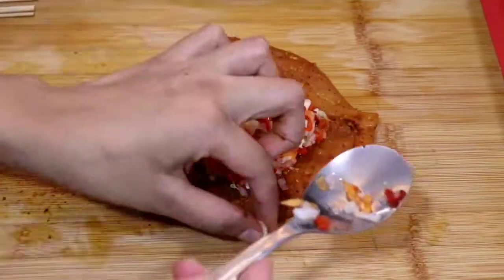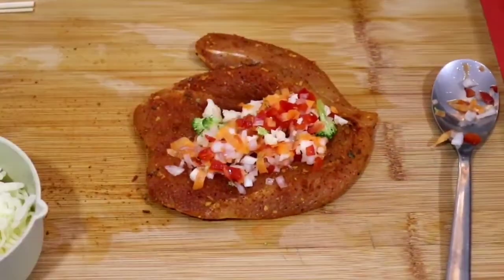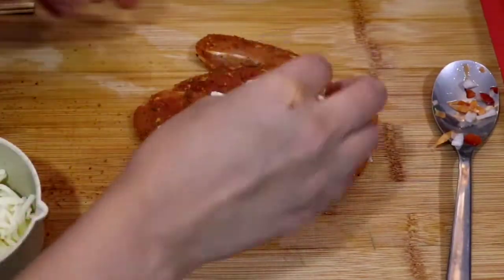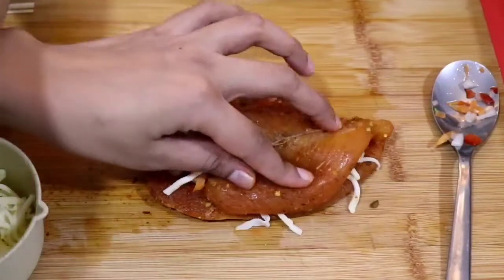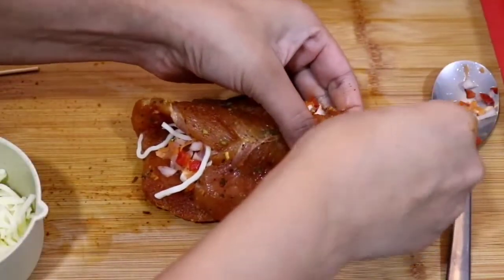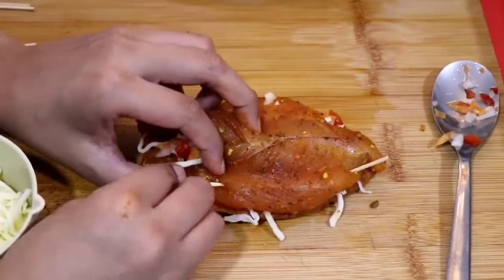All right, it's time to stuff the chicken. So the vegetables we've prepared earlier — take some of it and put it in the middle of the chicken. Do not overcrowd it because you want the chicken to seal properly, and on the vegetables I've added some mozzarella cheese. To secure the ends of the chicken I am using some toothpicks — however, you can use cooking thread.